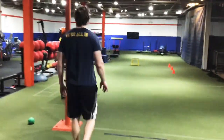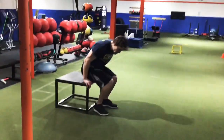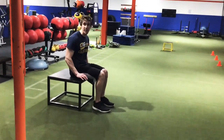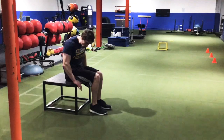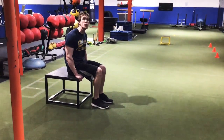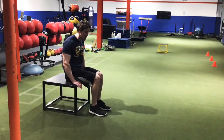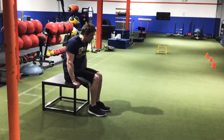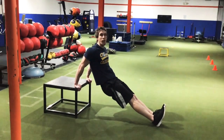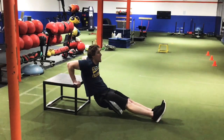Our very first exercise is the tricep dips. You're going to need an elevated surface — something like a table works fine if you have it at home. You're going to take a seat on it and place your hands on the platform. Make sure they are as close to your hips as possible — you do not want a wide grip with this. Right next to your hips. You're then going to walk it out, and all the movement comes from the elbows. You don't want to move your shoulders at all. Bend.